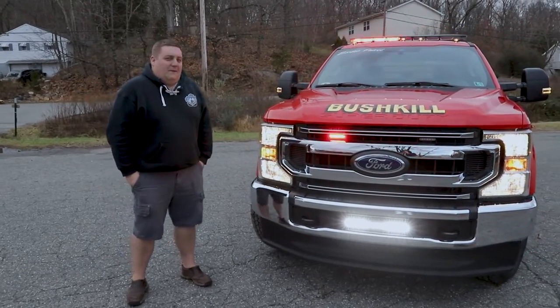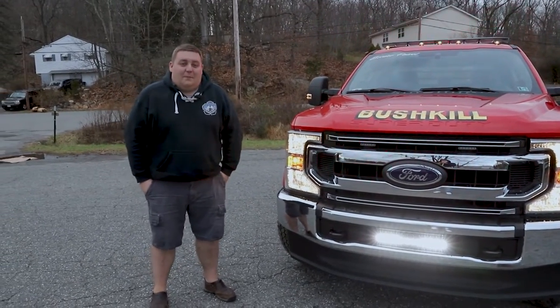This is a 2020 Ford F-350. We have a Duramag aluminum service body on the back of it.